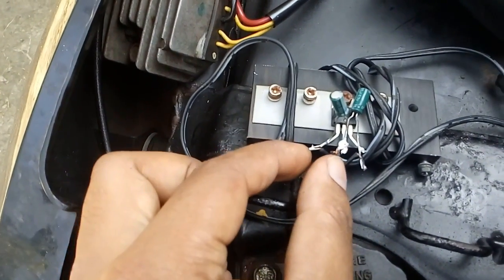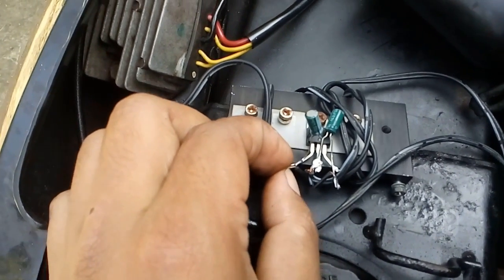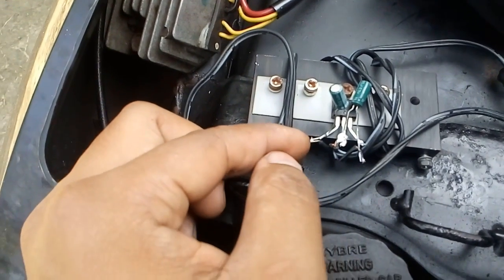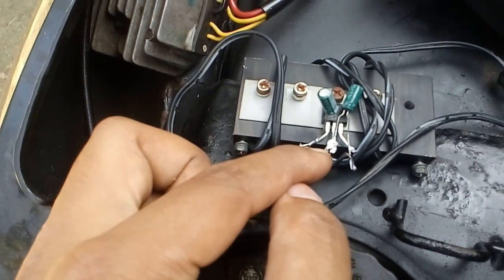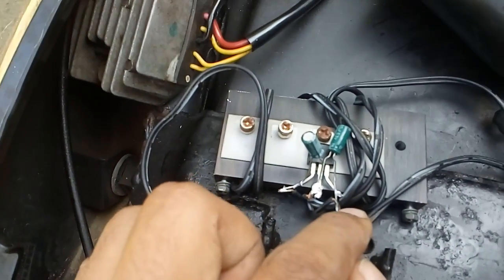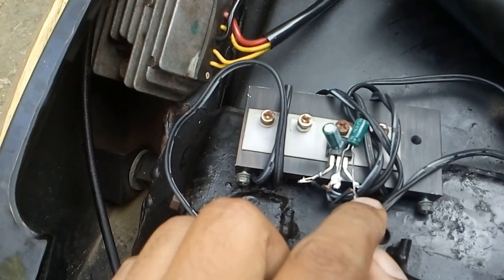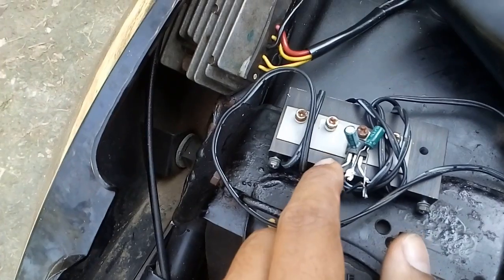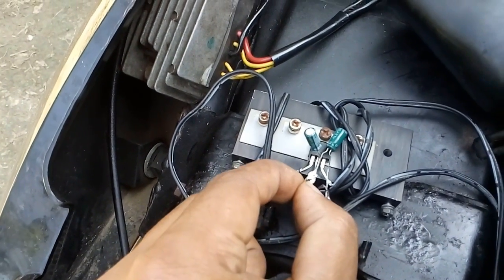So what is the mechanism doing here? The positive terminal of the wire coming from the battery is connected to this point, the negative is connected to the middle point, and then the output point is the right side one.